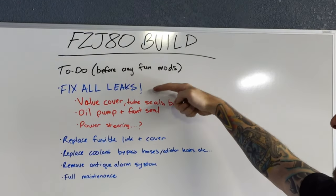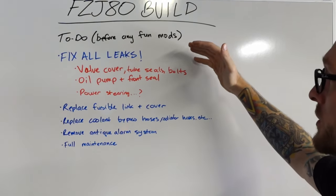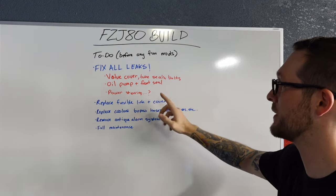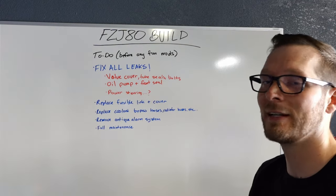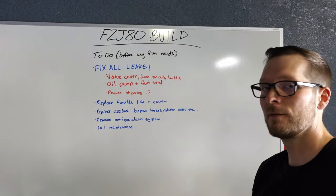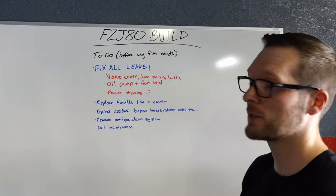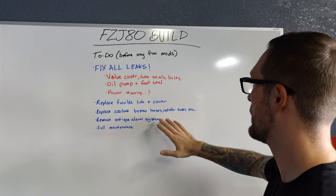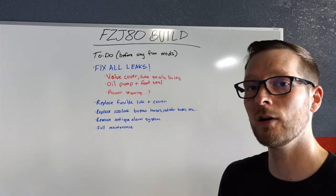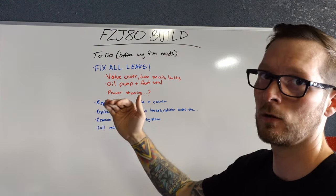So as I mentioned earlier, I need to fix all the leaks and that includes the valve cover, the spark plug tube seals, and I'm going to replace the bolts on there as well. The oil pump and the front seal are leaking a lot — those both need to be fixed. And I did see a power steering leak on the low pressure line, which is pretty easy to fix. I'm also going to replace the fusible link and the cover. The fusible link on it is perfectly fine, I just want a spare, so I'm going to put a new one on and keep the old one as a spare. I want to replace all the coolant bypass hoses, all the radiator hoses — basically all the coolant hoses on the entire motor. These things are known for something called a pesky heater hose that ends up bursting and you're kind of screwed, so I'm just going to replace all of the coolant hoses.